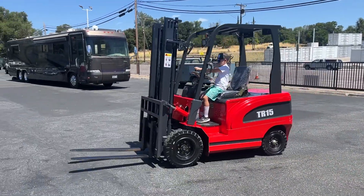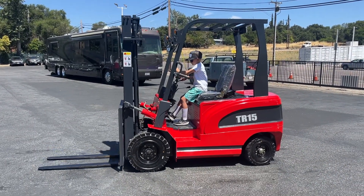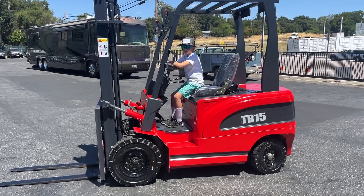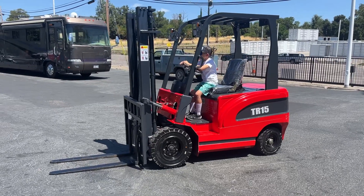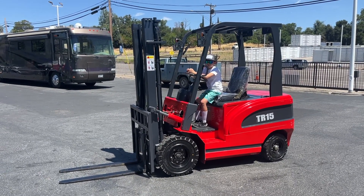There you go — there's a little demo. Nice unit, it's new, unused. Any questions, let us know. Thanks for watching — come check it out on preview day Friday before the sale, from nine to four. You can check out all the items in this coming sale. Thanks for watching.